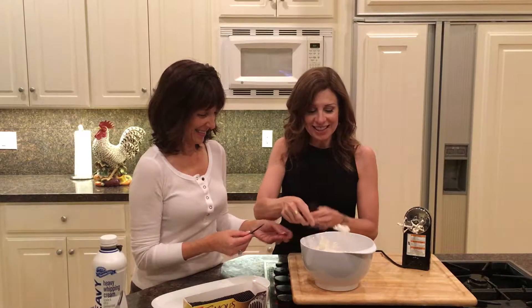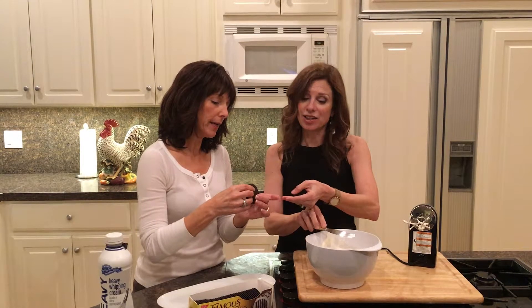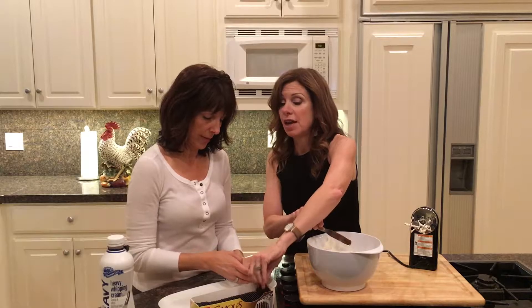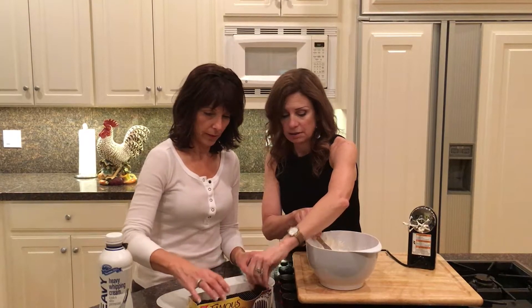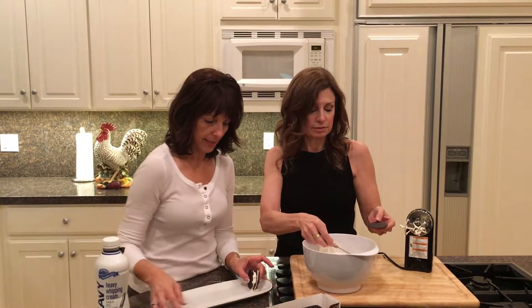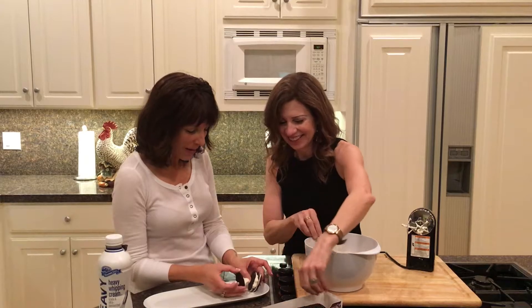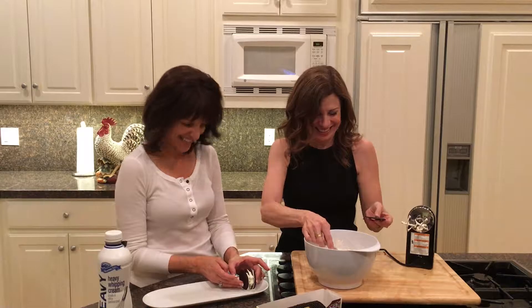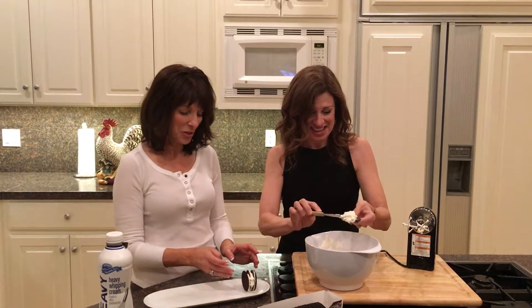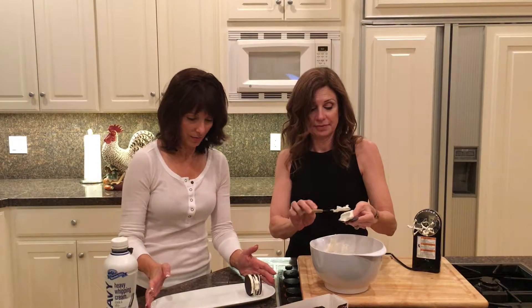You put the whipped cream in between each of the wafers. This is important — what if you put too much or not enough? Some years I put too much, and it just doesn't taste as good. But too little is a bigger problem — the wafers do not soften, and it doesn't look like a zebra.